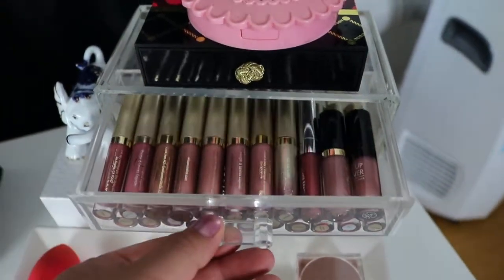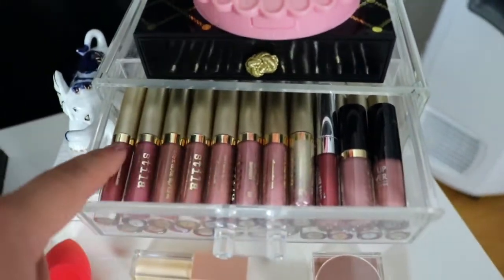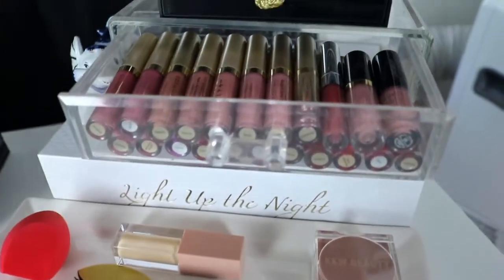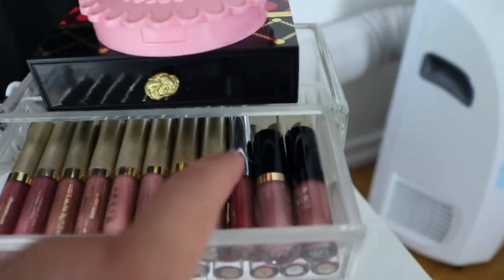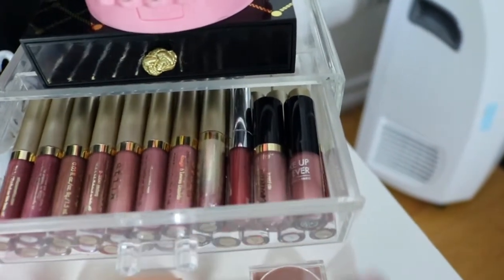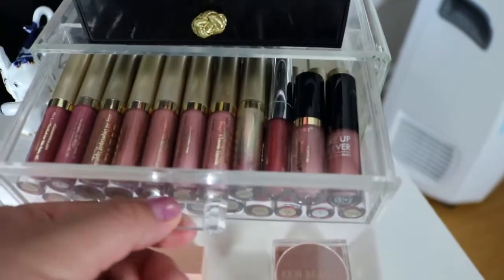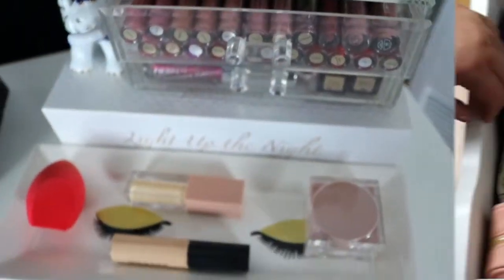And then up here I have all my mini Stila liquid lipsticks, which are my favorite — you can see it's Double Road. And then I have a ColourPop one, and then some mini ones, Makeup Forever and Tarte. Like I told you guys, these are my favorite liquid lipsticks, which is why I like to buy the minis so I can try out a lot of their different colors.